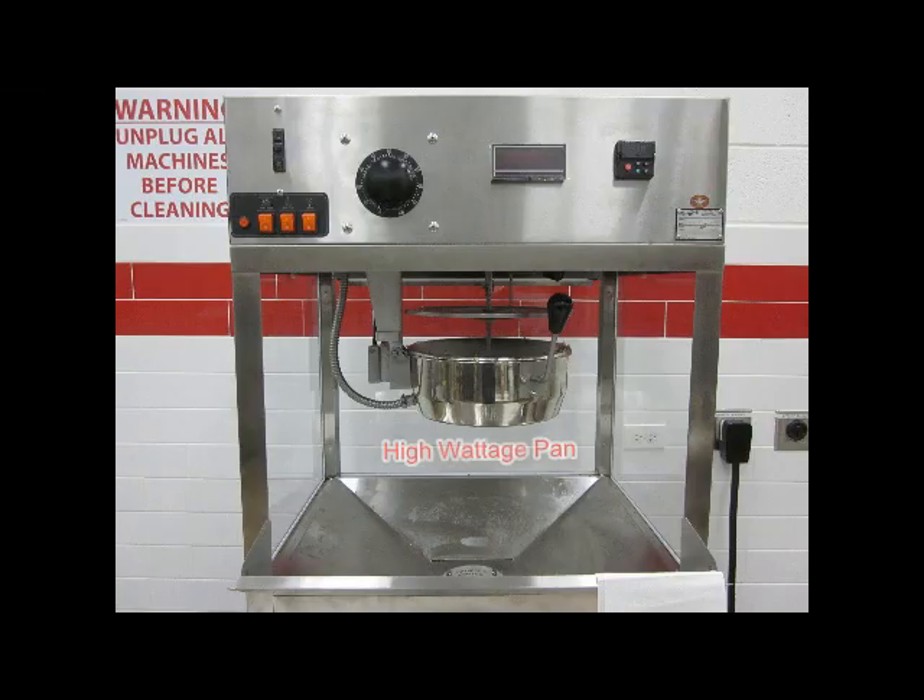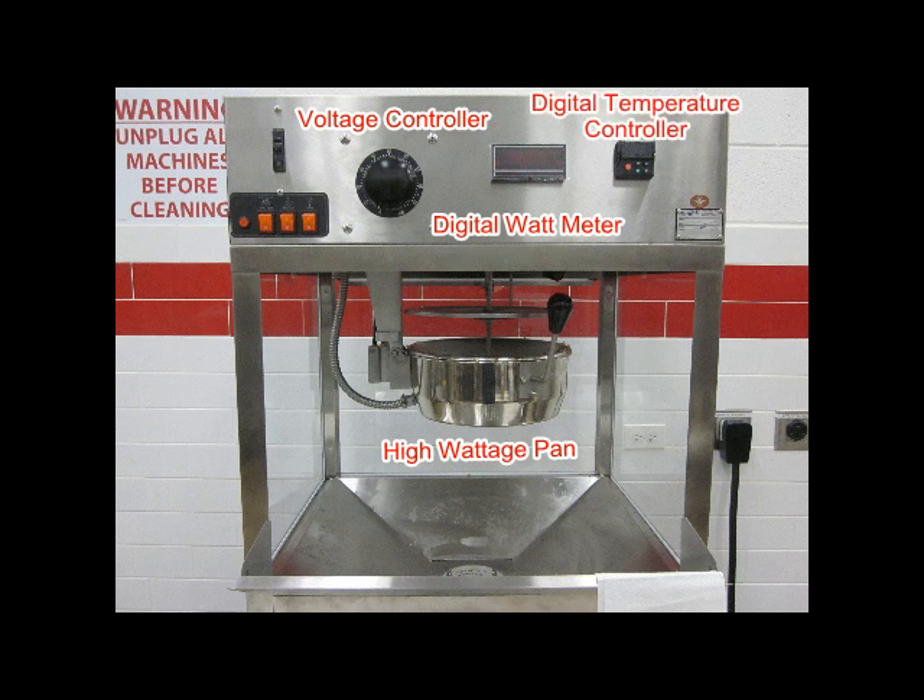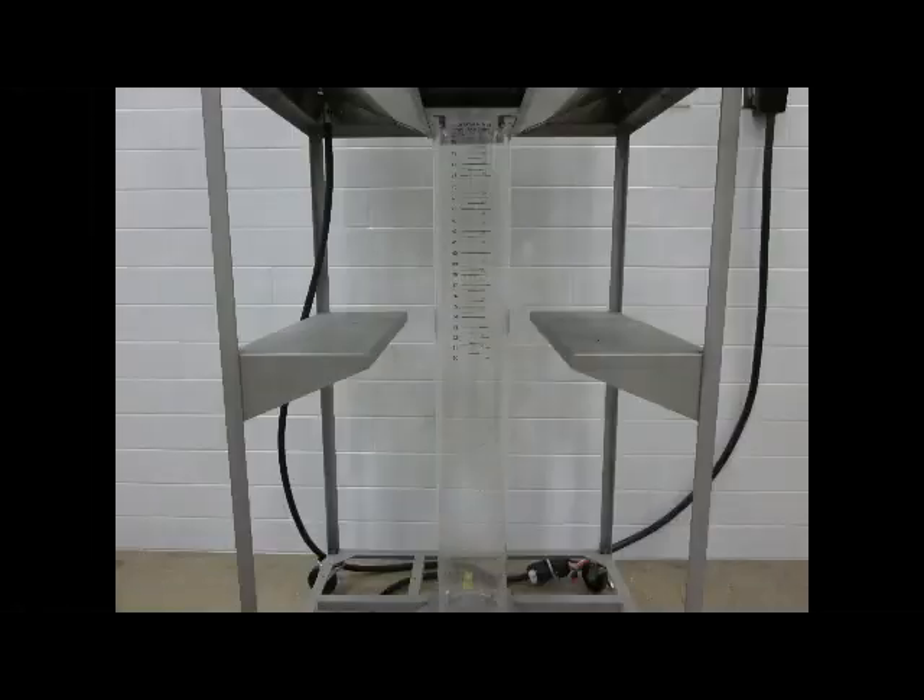The main features of the tester are a high wattage pan, voltage control to permit exact control of the pan wattage, a digital wattmeter to display the wattage of the kettle, a digital temperature controller to ensure accurate oil temperature, and a measuring tube — a large diameter tube to limit bridging of the popcorn in the tube.